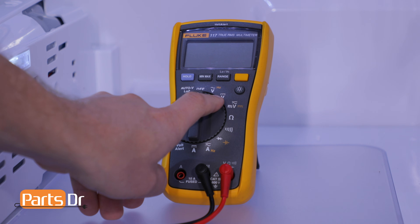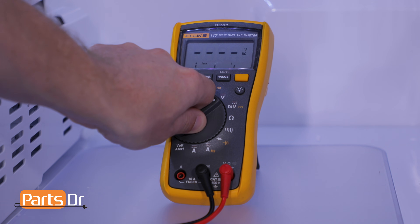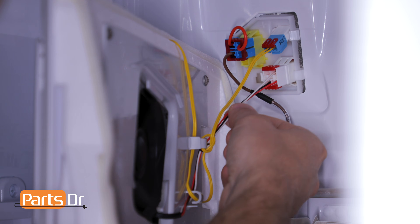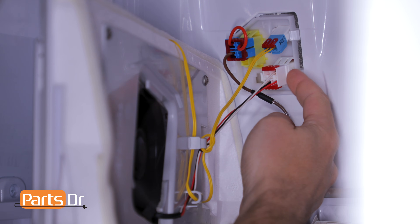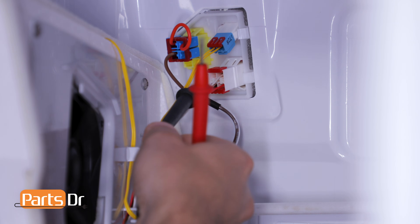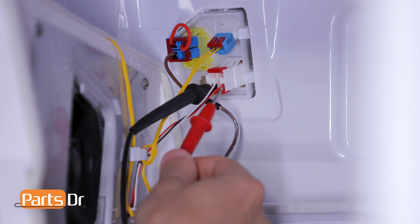If you have an auto-ranging multimeter, turn your meter to the DC voltage setting. If you have a manual-ranging multimeter, turn your meter to the lowest setting of 20 or 40. There are three wires that go to the fan motor. The red and black wires are the power wires. The white wire relays the fan speed back to the control board. Insert the black probe from the meter into the end of the plug with the black wire.